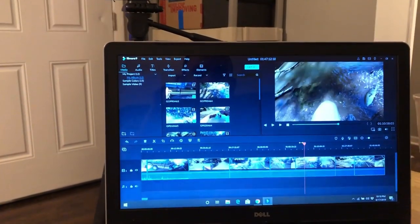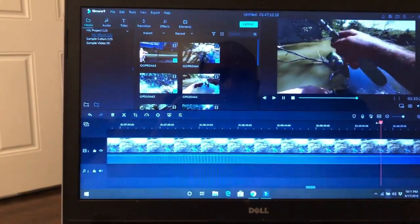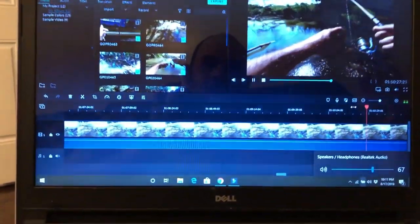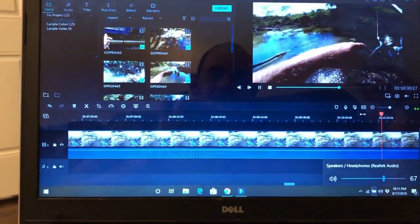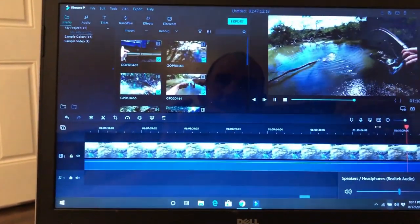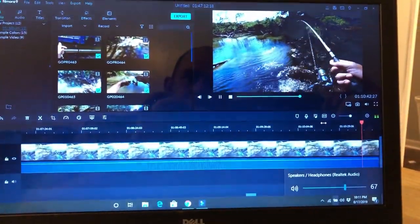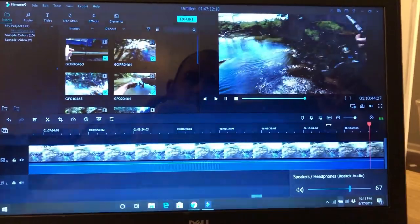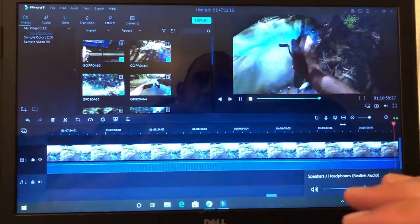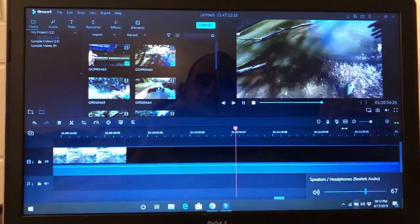One of the problems I'll have to deal with — listen to this sound. This part here is where I catch a really good fish, but the audio is terrible. When I changed the battery, something didn't get plugged back in right and it makes it all crackly and just terrible. I don't want to delete this part since it's a good fish catch, so either I'm gonna do a voiceover on it, add some music, or put some words in.